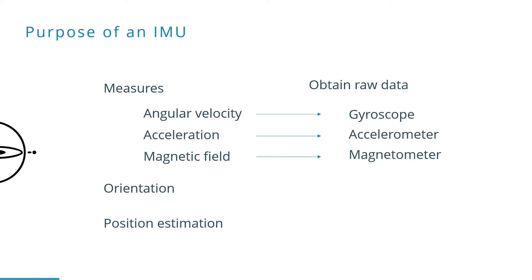Furthermore, an IMU can be used to calculate an orientation, and therefore it should combine these sensors. Also, position estimation — assisted GPS, for example — is one of the possible applications.